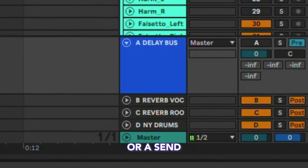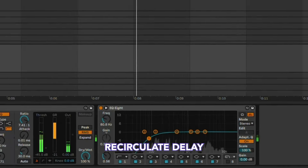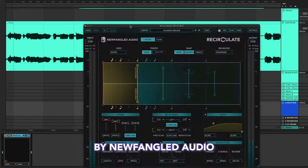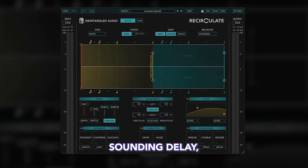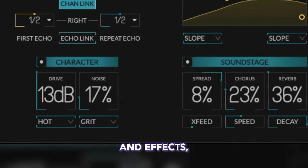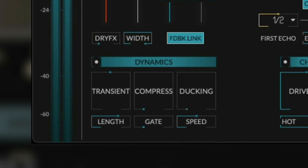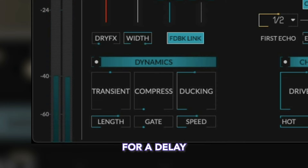Instead of setting up a separate bus or a send with the delay, then a compressor, then maybe an EQ after that, this is the Recirculate Delay by Newfangled Audio, and it's got all you need to get an incredible-sounding delay, including dynamic control. In addition to the built-in behaviors, characters, and effects, use Recirculate's dynamics to dial up the duck for a delay that doesn't get in the way.